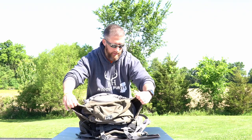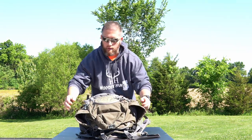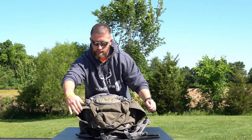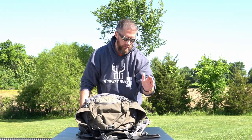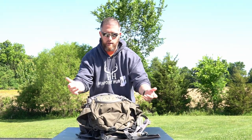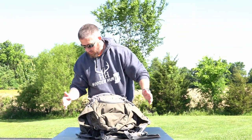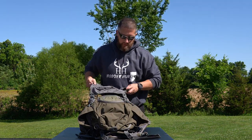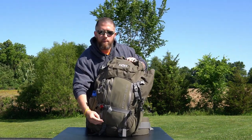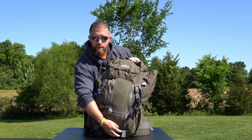You can see how big these top pockets are above the water bottle holders. You could put a spotting scope on one side, bugle tube in the other, maybe a tripod for a camera or spotting scope. Just tons of flexibility and tons of options. It also has a couple spots down here for your trekking poles to ride.